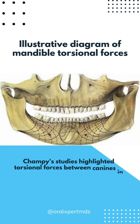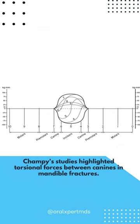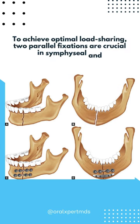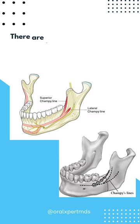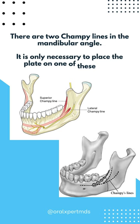Champi's studies highlighted torsional forces between canines in mandible fractures. To achieve optimal load-sharing, two parallel fixations are crucial in symphysial and parasymphysial fractures. There are two Champi lines in the mandibular angle; however, it is only necessary to place the plate on one of these lines.